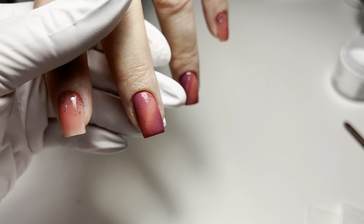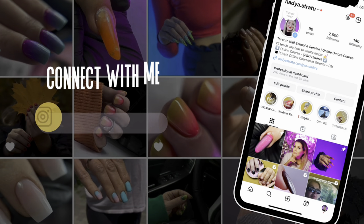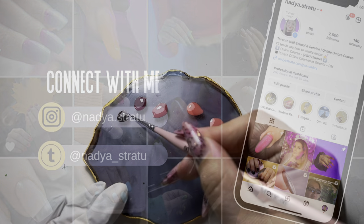Today I'm going to show you how to do cat eye effect ombre. Hello everyone and welcome back to my channel. If you're new here, I'm Nadia Strato and I specialize in creating stunning nail art designs. You can also follow me on Instagram and TikTok where I share different tutorials more often.